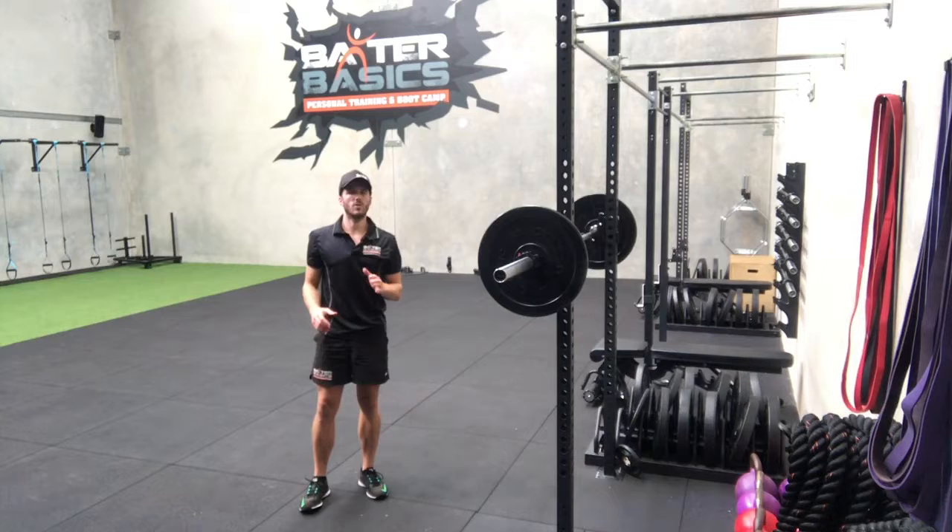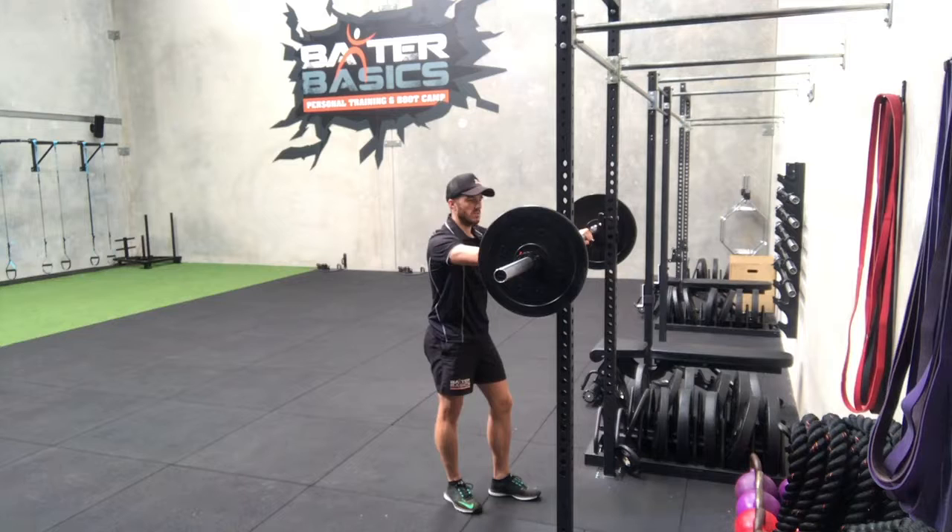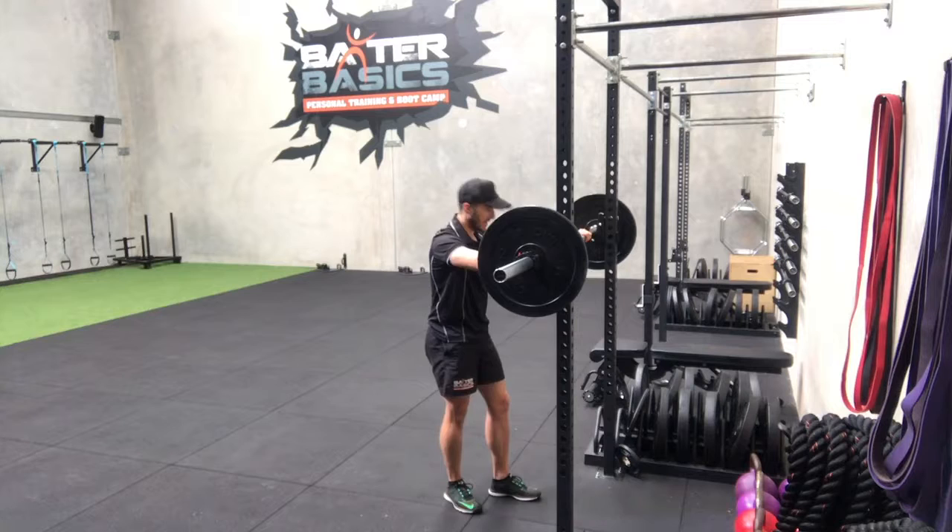Now I'm going to take you through the technique and some important cues with the back squat. To start with, you want to make sure that you get a nice even grip along the bar, making sure that it's not offset or in a position where you're going to have an unbalanced bar across your back. From here we want to get underneath and rest that bar across our shoulders and our back — we don't want it putting pressure on our neck, so make sure it's nice and comfortable across the back there with an even grip.